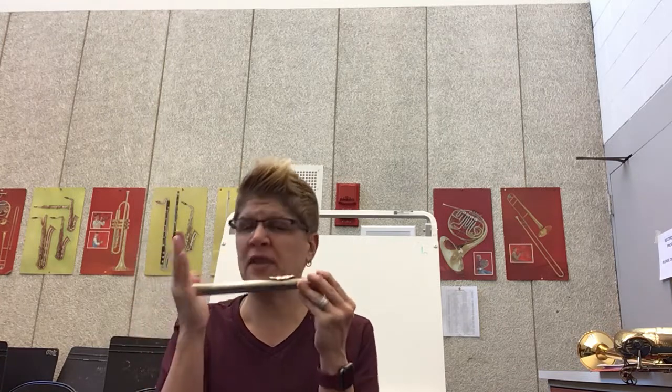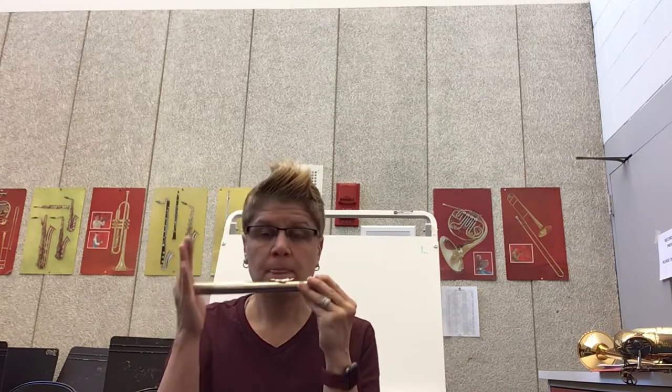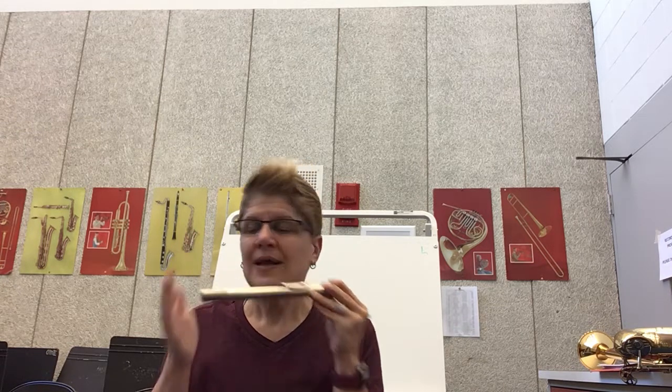I'm going to show you what it sounds like. We do this in one breath. Think of a loaf of bread — you're not going to eat the whole loaf. An adult takes something and slices it into individual slices. We're going to take our air and chop it into individual notes. I'm going to play one big note, and then I'm going to use my tongue to chop the air into individual notes.